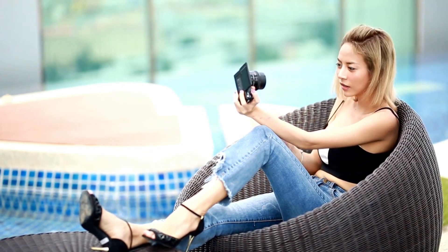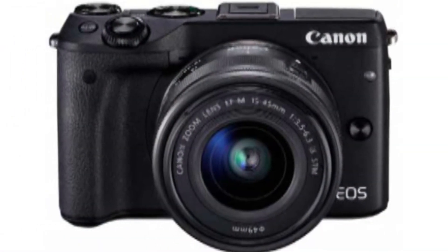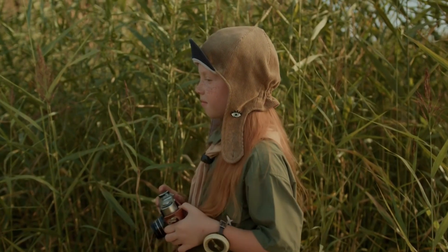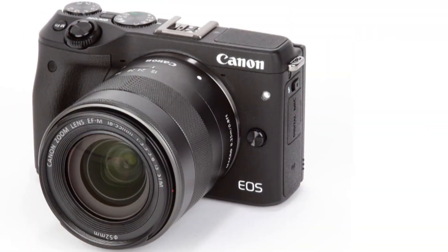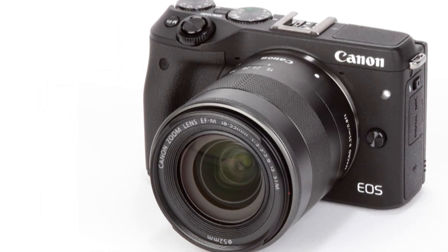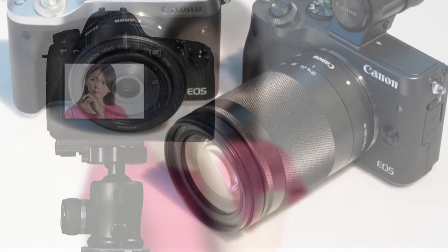A press of the top plate on/off button, which is recessed level with the bodywork, powers the camera up for action in around two seconds. Squeeze the shutter release button and the EOS M3 now focuses in under half a second — much quicker than the original EOS M. Whether you're shooting highest-resolution JPEG or JPEG and RAW in combination, there's barely a noticeable difference in write time to the SD card, which shares a compartment with the rechargeable lithium-ion battery at the base.